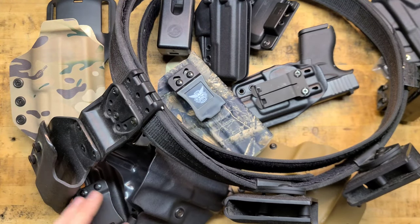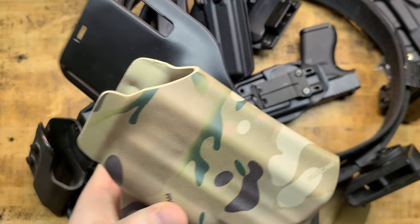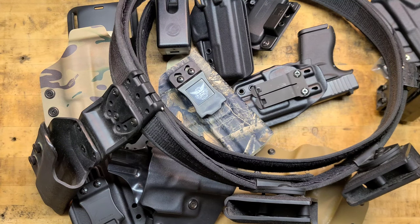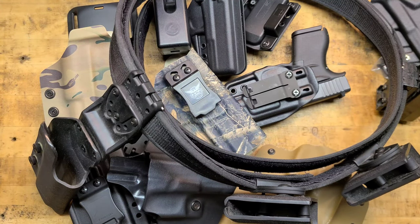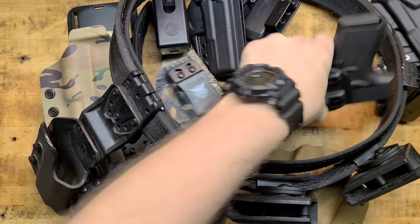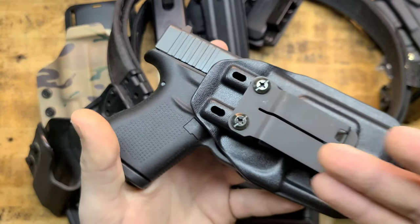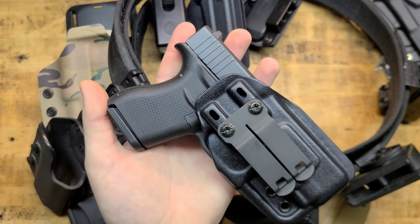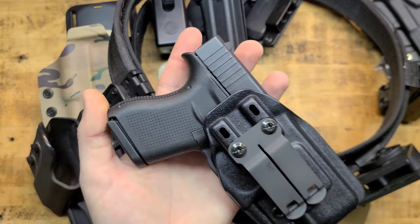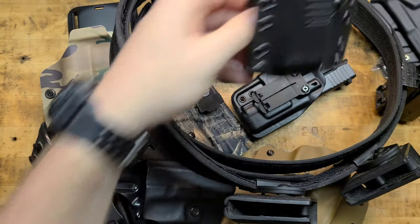I've got several more kydex rigs for all types of different guns, several more drop-leg style rigs from Safari Land and others — I have way more holsters. I should have brought the leather down — leather's at least classy. I literally have probably close to a hundred holsters of all different types. You might have the inside the waistband holster, a small pancake-style outside the waistband, or something small enough to fit in the pocket of LA Police Gear tactical pants, so maybe a pocket holster too.